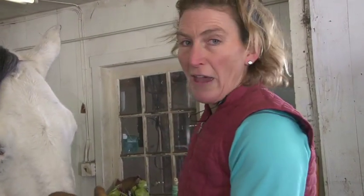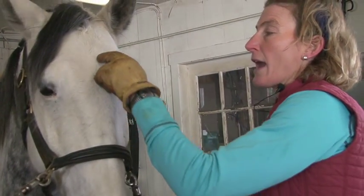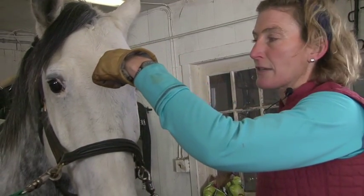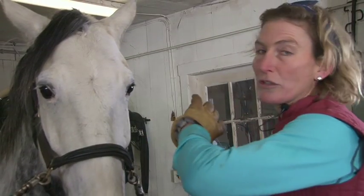I begin the brushing part of grooming with the face, and again I'm always conscious of the hair growth and the direction that it goes. The beginning of a horse is here right at the center of the eye and I always want to move my brush in the direction of the hair.